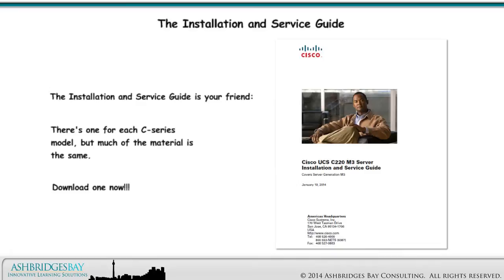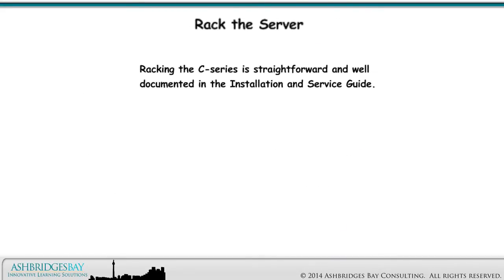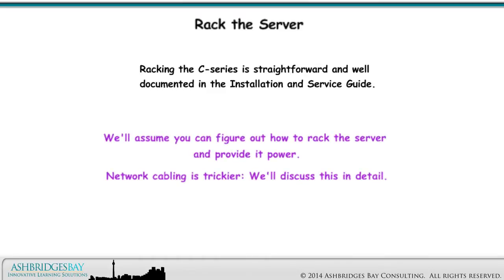The installation and service guide is your friend. There's one for each C-Series model, but much of the material is the same — download one now. Racking the C-Series is straightforward and well documented in the installation and service guide. We'll assume you can figure out how to rack the server and provide it power; the guide provides all the information you need.